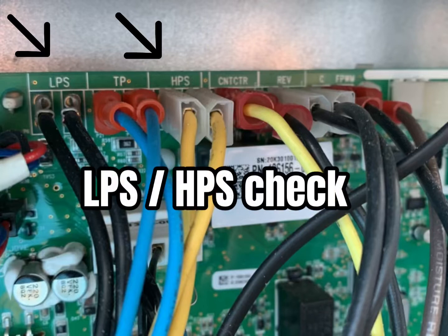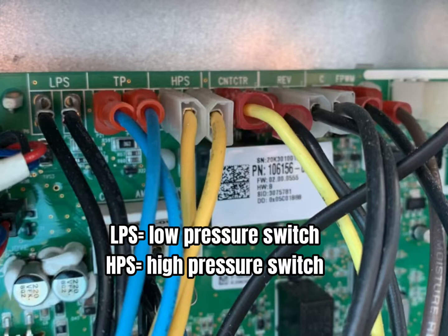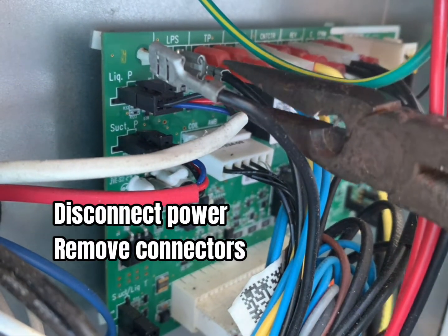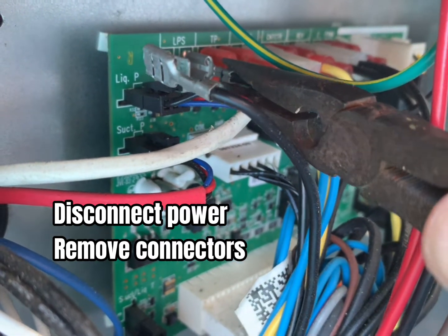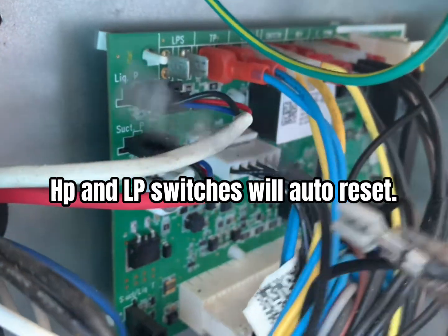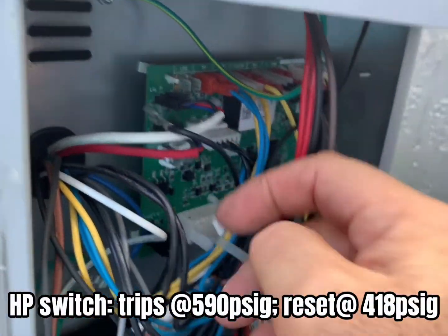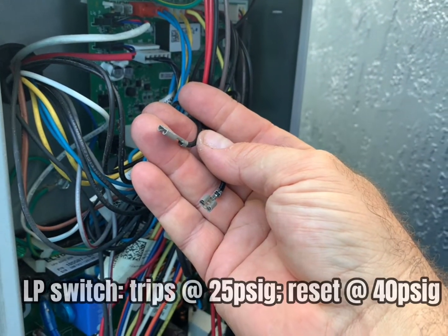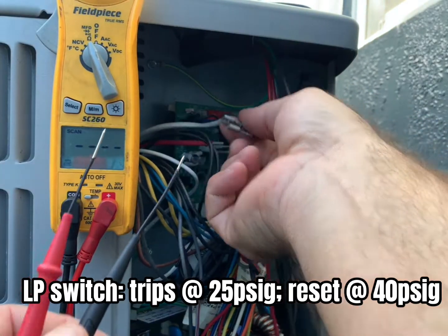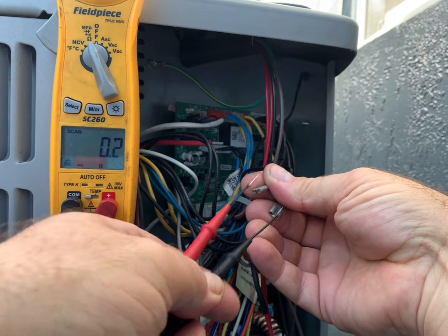Next we're going to check the high and low pressure switches which are normally closed. First, we need to disconnect the power and then we can unplug the switch and test it with our meter. Both the high and low pressure switch are auto reset. The high pressure trips at 590 and resets at 418. The low pressure trips at 25 and resets at 40. Take our meter, verify it's closed and we know the sensor is good.